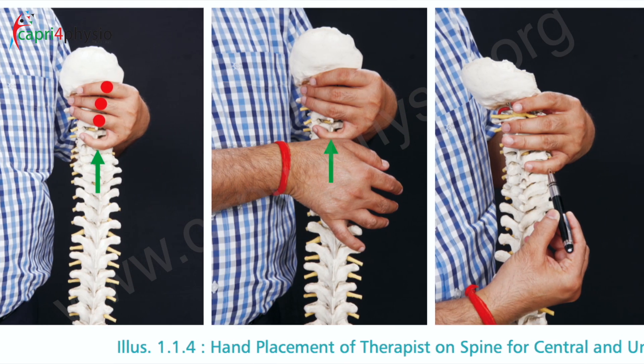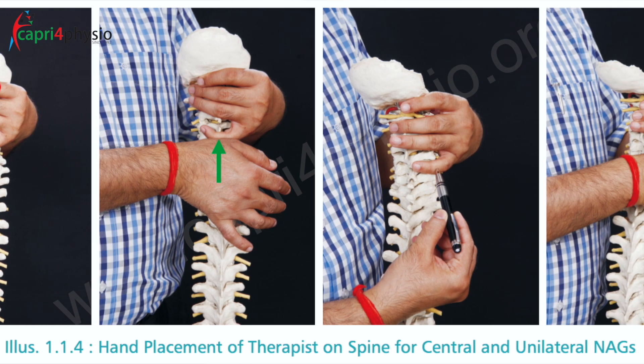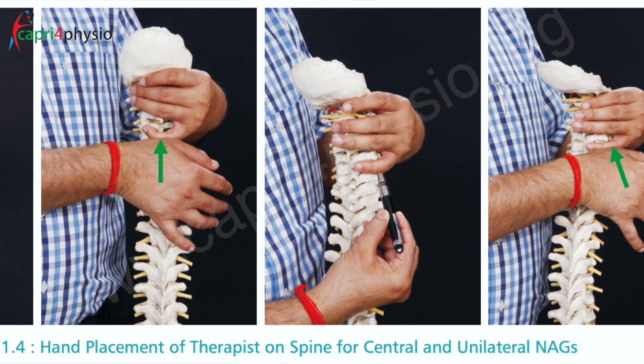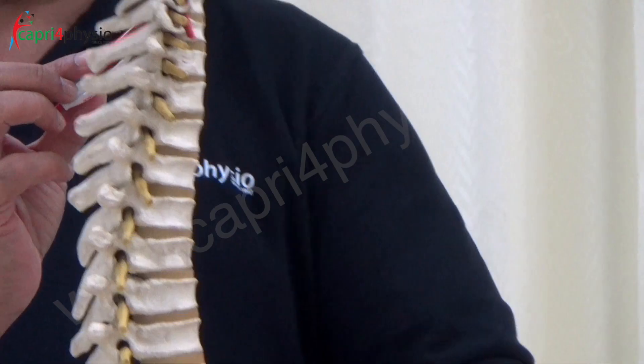In this case, to demonstrate properly, I am going to hook the C6 spinous process and this is what the treatment plane is — anterior cranially, going oblique in this direction.